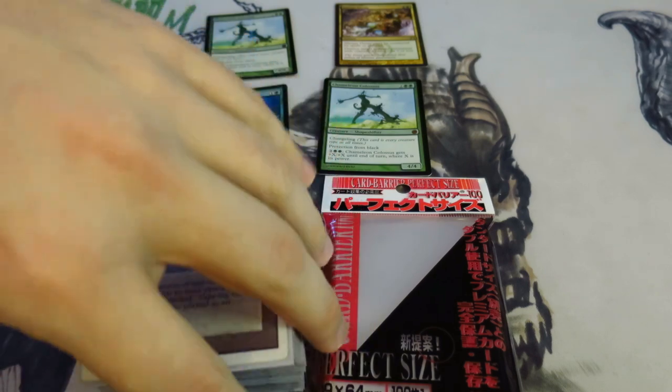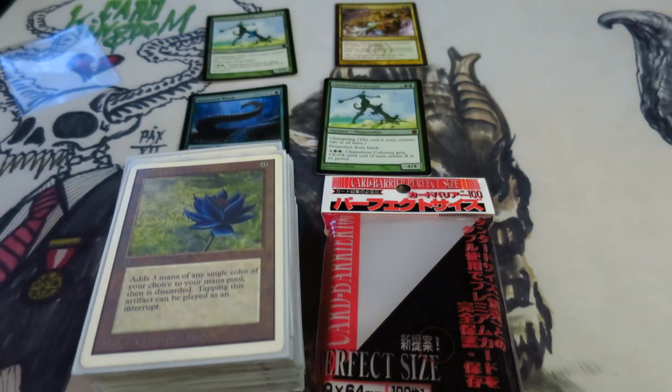I ran into an issue, though, where I was doing a trade last week and somebody pointed out to me that Perfect Fits should never be used with From the Vault 20. This was kind of a surprise to me because I have picked up a few From the Vault 20s and have put most of them in Perfect Fits.